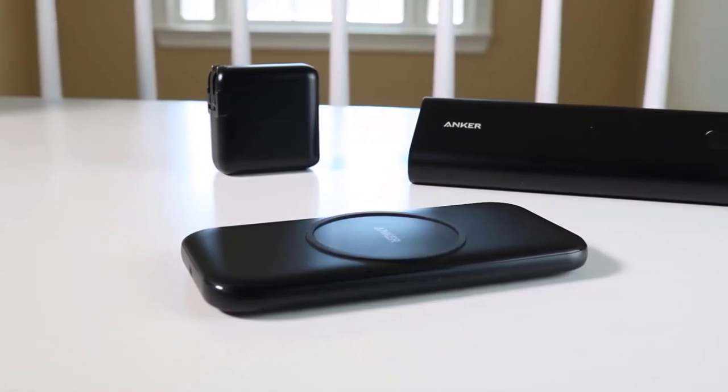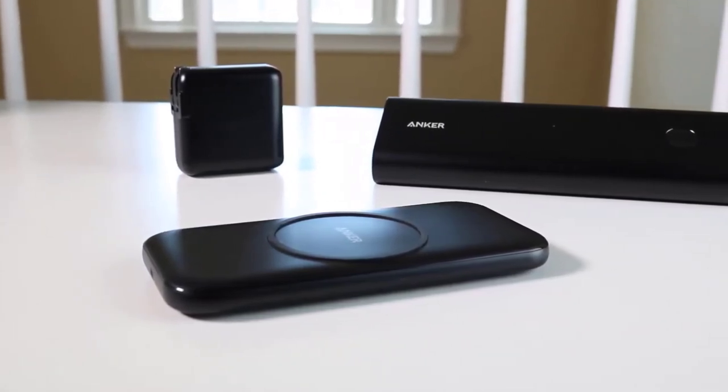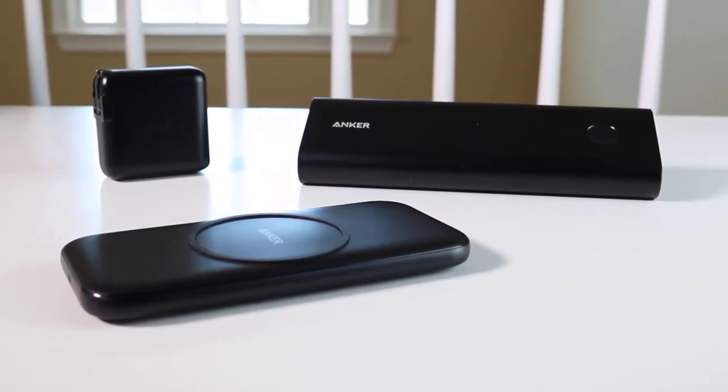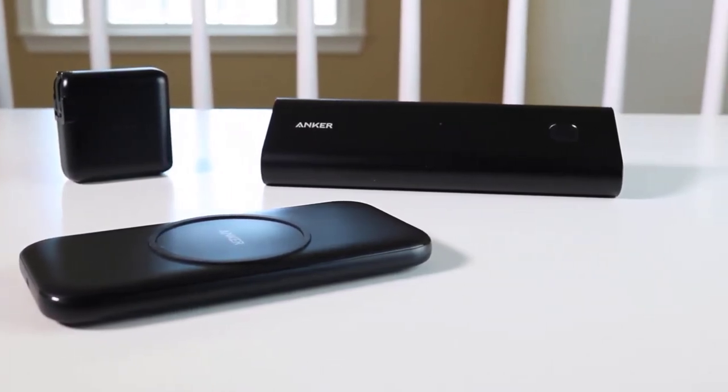I also noticed that the Anker PowerWave Base Pad has good ventilation and the device doesn't get too hot while charging your phone, which is an issue with most cheap wireless chargers out there.